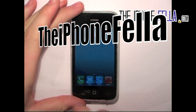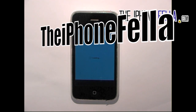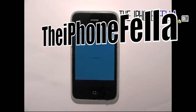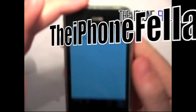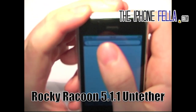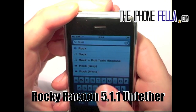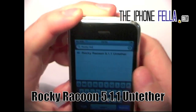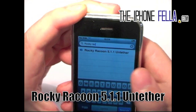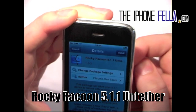Hi guys, if you've jailbroken your device using redsn0w and have a tethered jailbreak, in this video I'm going to be showing you how to make this tethered jailbreak untethered. To do this, simply open Cydia, let your packages load and refresh, select Search, and search for Rocky Raccoon. Once you've found it, go ahead and select it, select Install, and confirm.